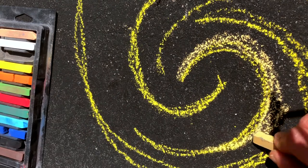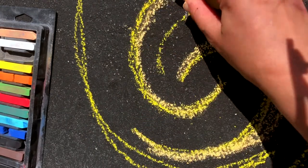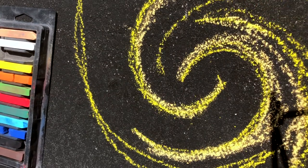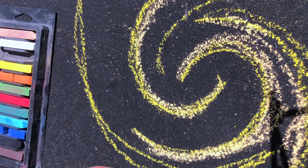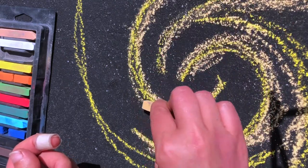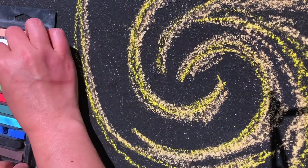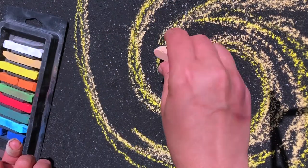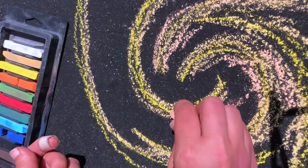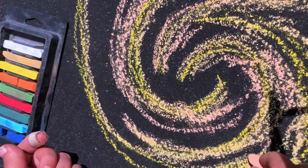Just because we're outside on our driveway doesn't mean we have to go quick. We can still take our time. So I'm blending these colors together. You could even use a brush. You could also play with what happens when you add water to this — you could actually make it turn like paint. So again sticking with these like-minded colors, blending them together and keeping with this swirling motion like a galaxy.